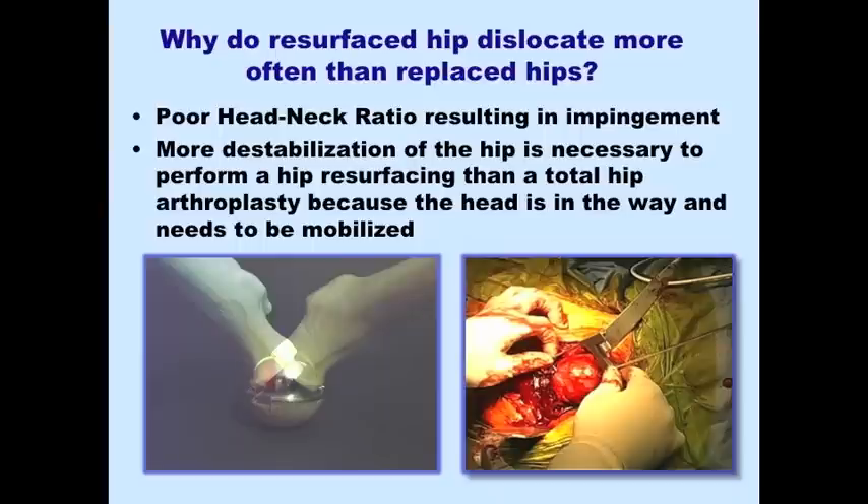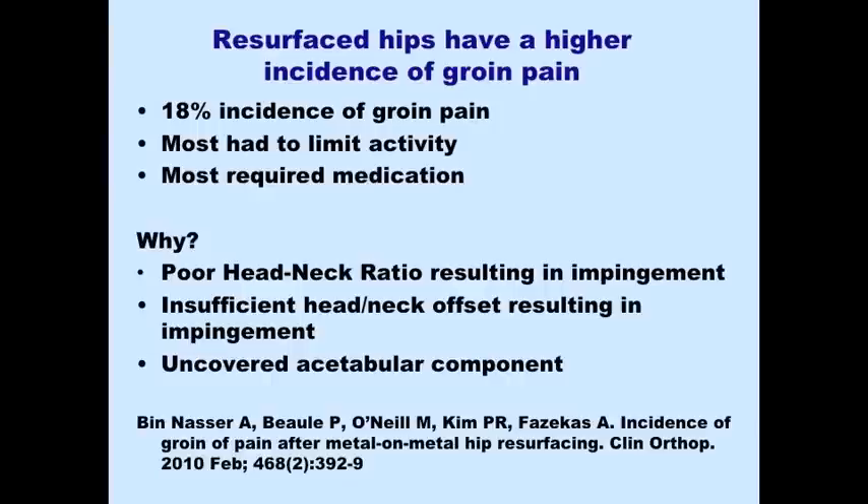One reason hips dislocate more often is the reduced range of motion causing impingement. But additionally, in order to perform the surgery, you have to destabilize the soft tissue envelope to a greater extent than you would for a total hip replacement, because the head is in the way and you have to mobilize it more extensively. Groin pain is also much more common after hip resurfacing than after total hip arthroplasty.